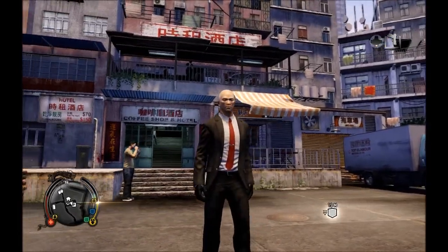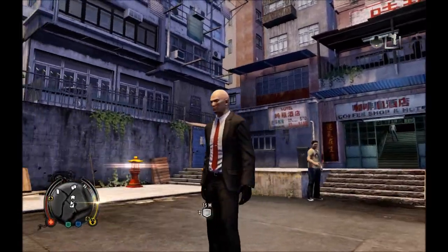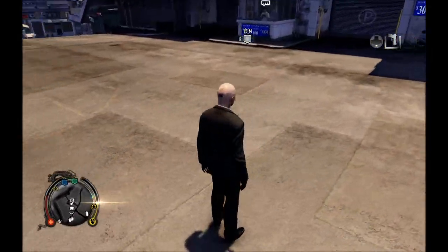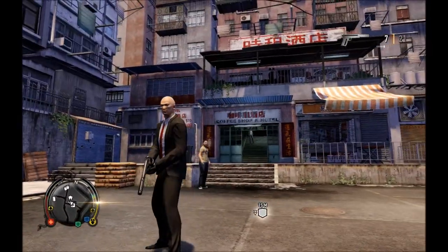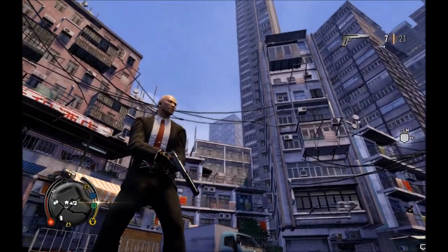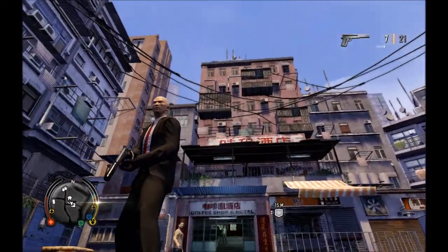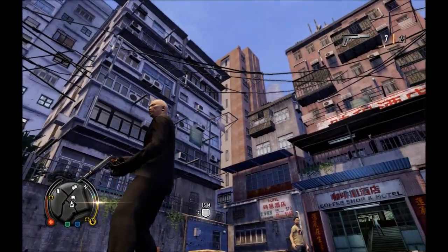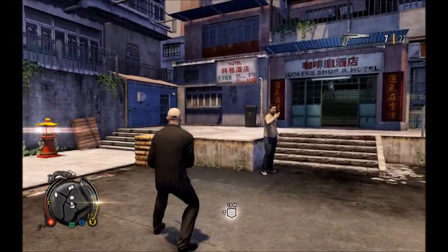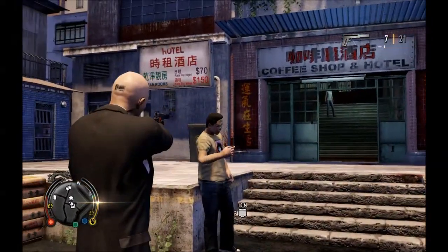The outfit is very nice, very well detailed — looks basically just like Agent 47. You've got the barcode on the back of his head, the earpiece. Just going to show you the Silver Baller here — it's got a nice reflection, very nice detail on the weapon, and a good suppressor. It's a one-hit kill from what I can see here.